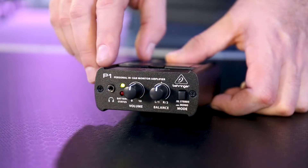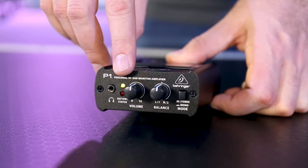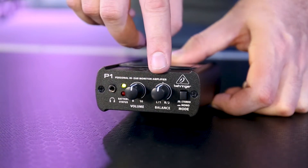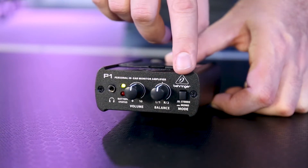If we take a look at the front, you can see we have a 3.5mm connection for our earphones. We have a signal light and a battery light indicator. We have our volume knob and a mix knob to be able to control between our left and right input. Lastly, we have a stereo and mono button.